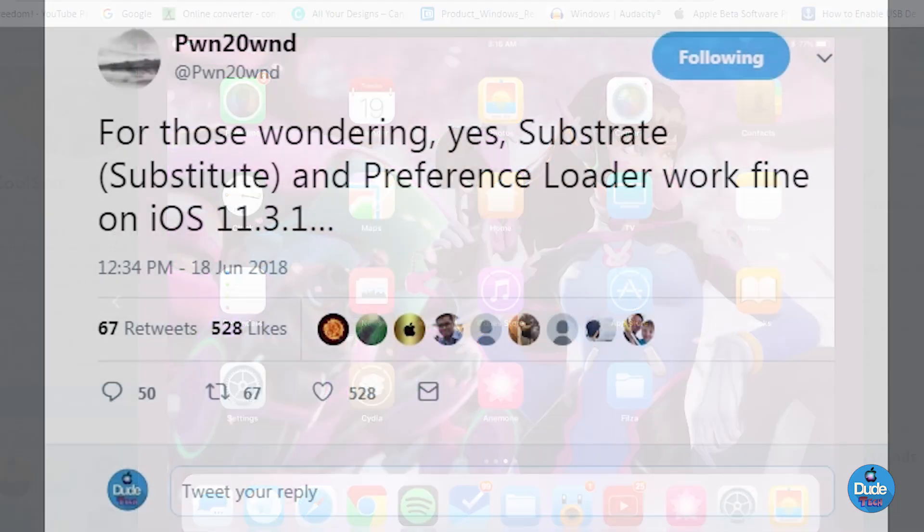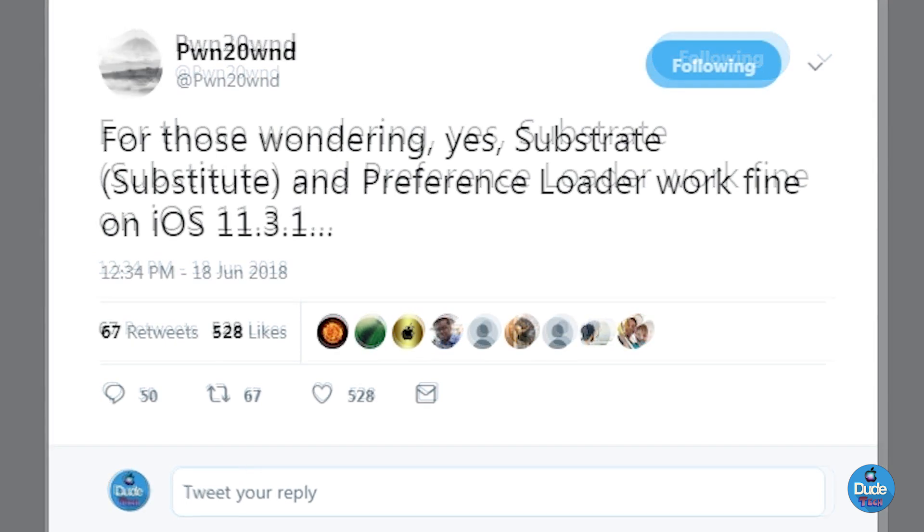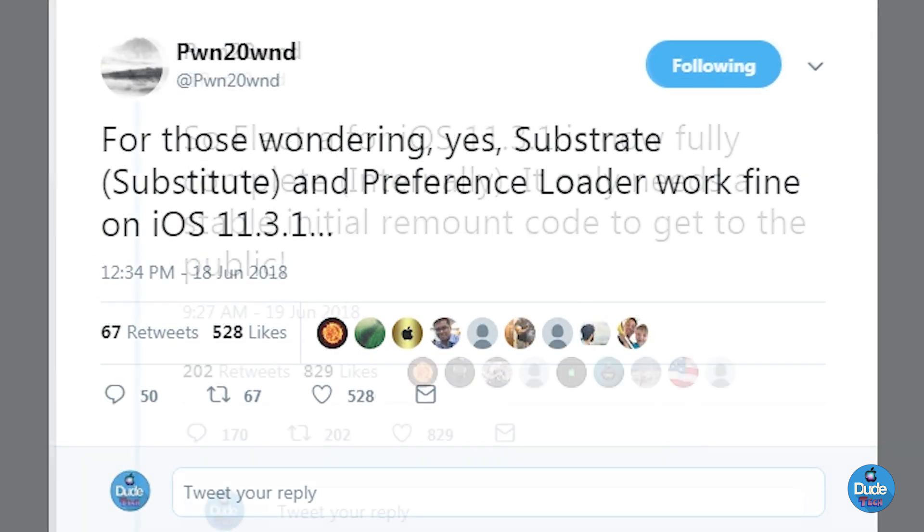Pwn20wnd, who is part of the Electra team, already tweeted out talking about the Electra jailbreak. He says for those wondering, yes, Substrate is going to be compatible and it's going to be loaded and working fine on iOS 11.3.1. So don't worry about Substrate — everything will be fine once it's dropped and goes public, everything is going to work fine with iOS 11.3.1.